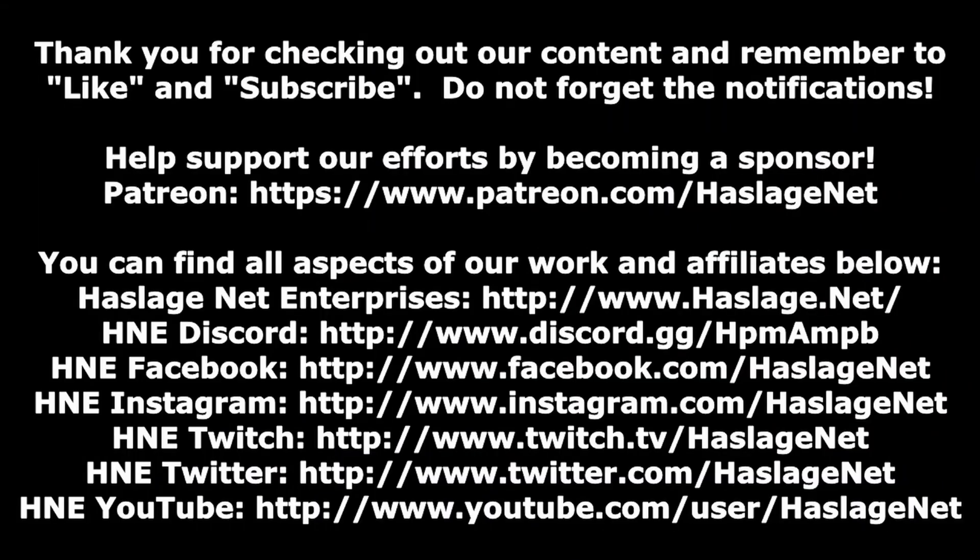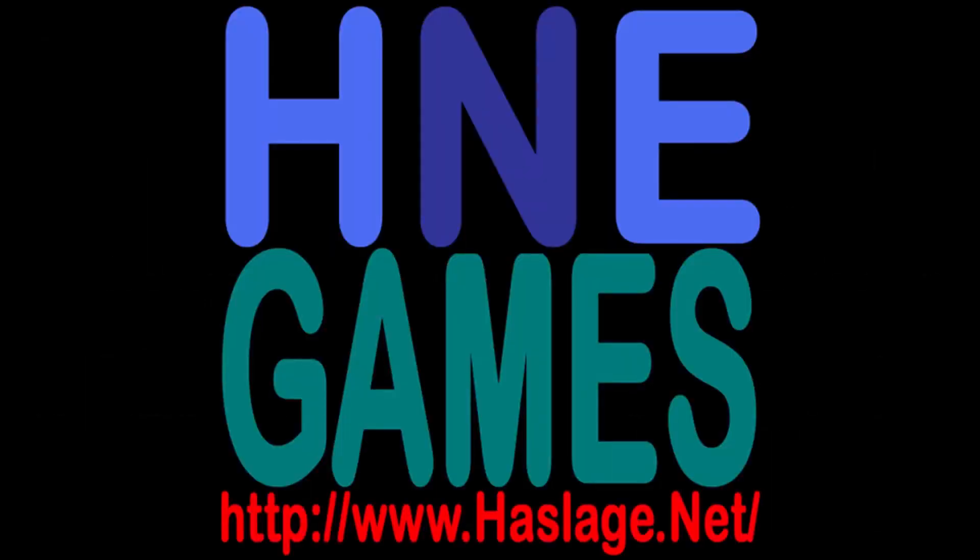Thanks for watching. Remember to like and subscribe. Thank you for checking out our content — please remember to click like and subscribe. If you want to receive notifications, do not forget to enable them by clicking on the bell. Afterwards, check out our social media at HaslageNet and our website at Haslage.net.